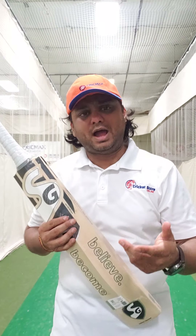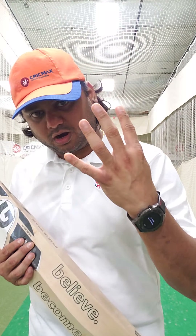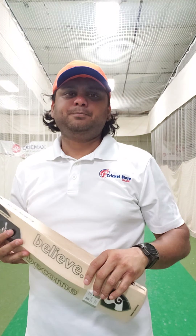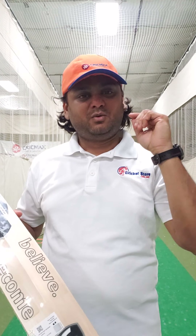A lot of people have inquired for this SG Roar Ultimate cricket bat with us, so we bought four of them. We just have four in stock because that is what we liked. They probably had around 50 or 60 Roar Ultimates sitting at the factory, but we only selected four — that's how we are. We hand select them, whatever we like.